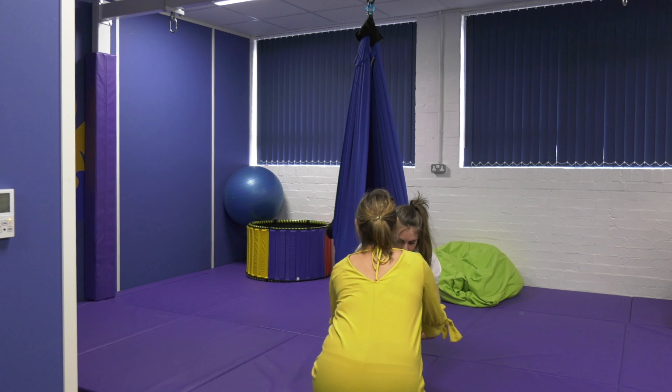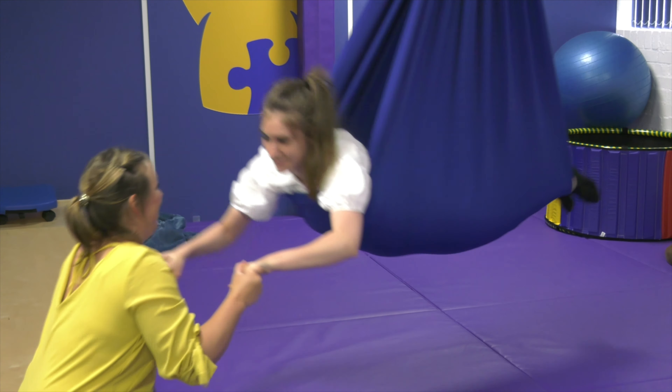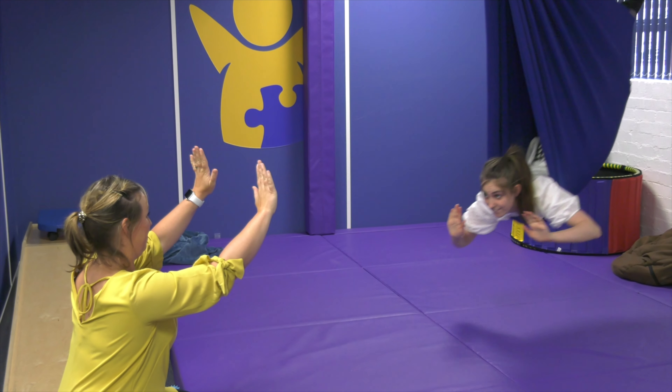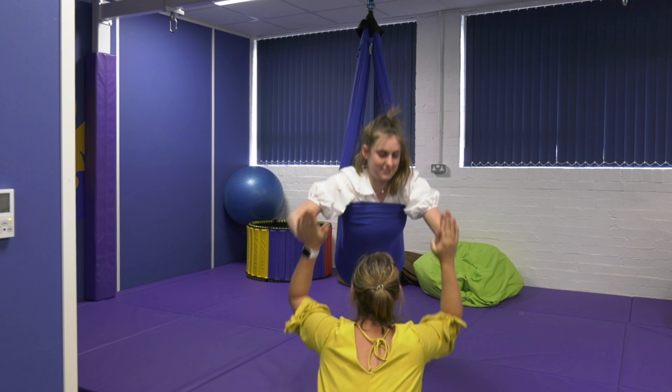Giving that lovely gentle linear rocking. Now if we're stepping it up again, we're doing a little pull and push to get some lovely proprioceptive input as well as tactile input alongside that.